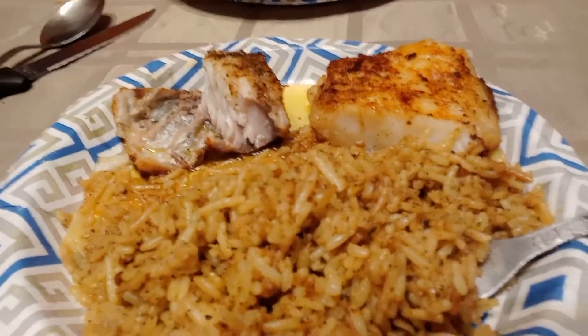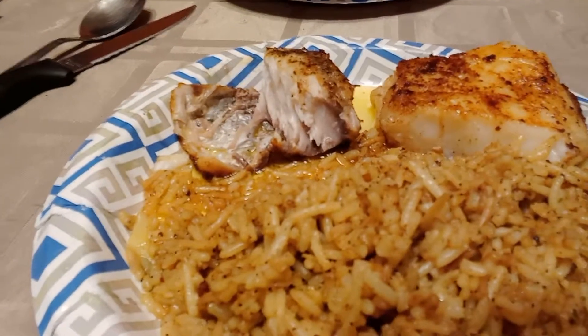So I went to the grocery store and made my daughter and I an early lunch. I'm trying to flip the camera around — I can't figure out how to flip this thing. Anyway, hopefully I got it. I made some sea bass on the right and red snapper on the left, and some homemade fried rice.